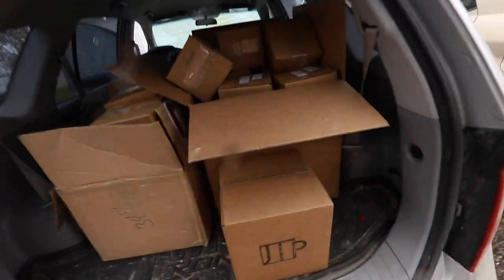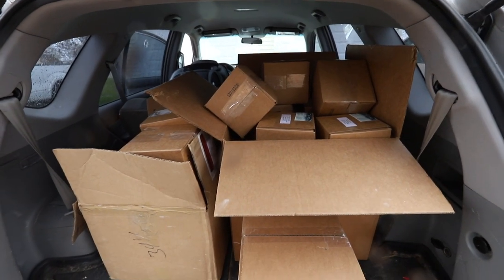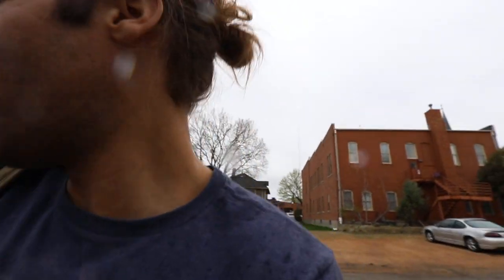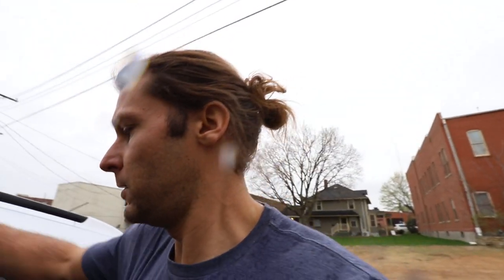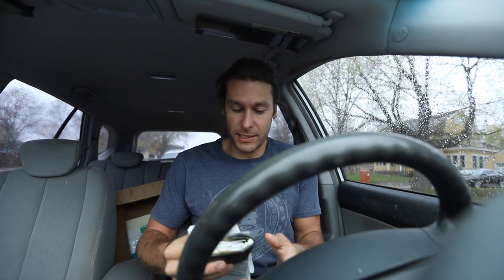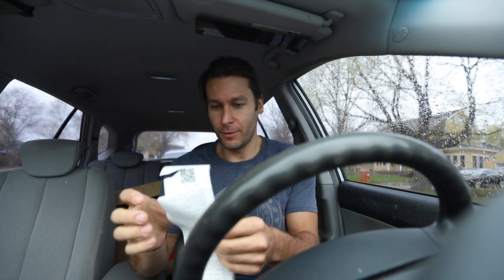All right, we are headed to the post office to ship and send some of these pots. Look at all those pots! I bet the total bill for that is three hundred and forty dollars — we shall see.